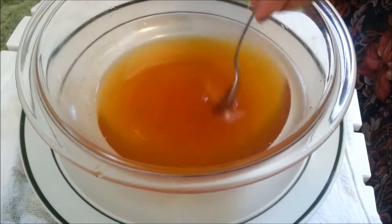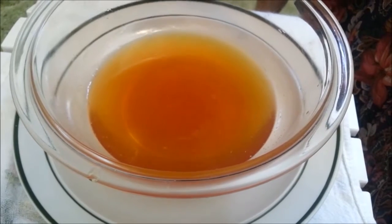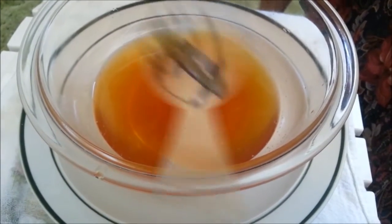Now we're going to freeze this mix for about 20 minutes — we're not going to let this completely solidify. It is just going to become opaque and that's what we want.